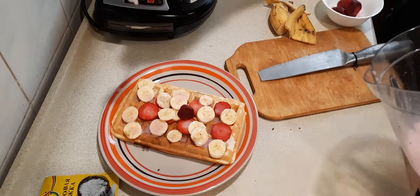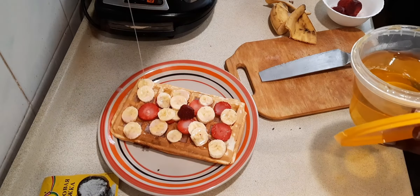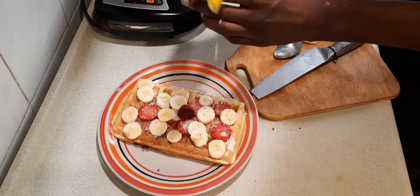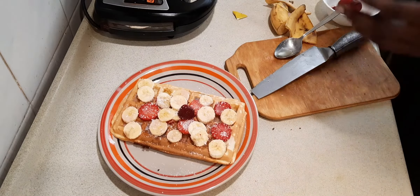The syrup soaks in a little bit but not too much. Then we add honey, and finally the coconut flakes — that just gives it a really good finishing touch. And guys, it's finally tasting time!